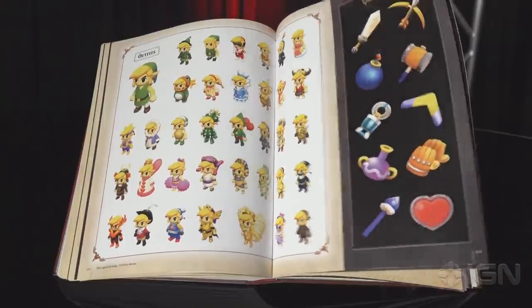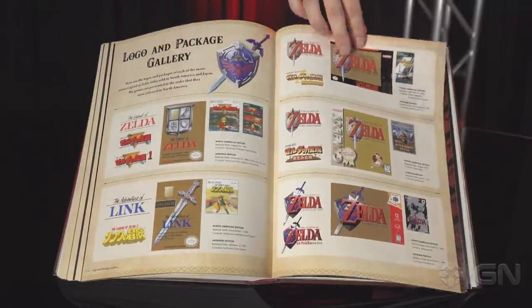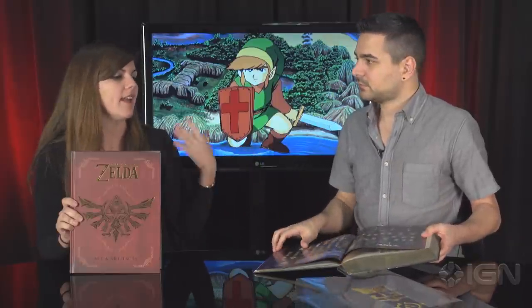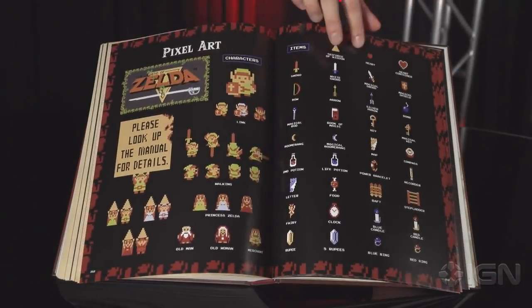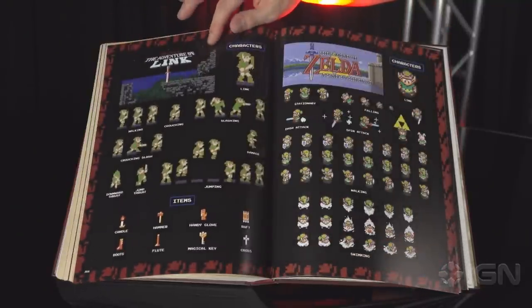The book is split into a couple of different sections. You can look at the game art, go through all the characters and all the items. And at the end there are interviews with all the artists who contributed to this edition and worked on Zelda over the years. And for those of you who like the classic Zelda games, there's pixel art from all the original games in the back — essentially just a gallery of all these things. It definitely tickles the nostalgia in my brain just looking through all this stuff.